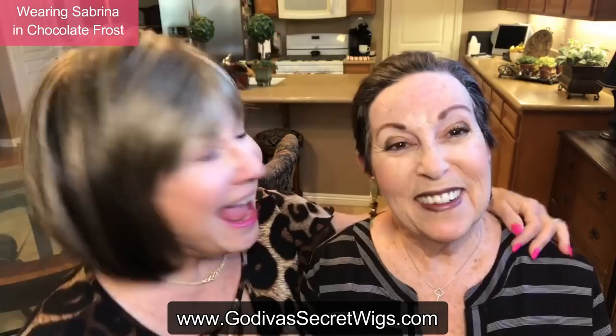Hi everybody. I'm Rochelle and this is my amazing one and only sister, Sheila. I'm at Sheila's house today because she loves a wig for her birthday every year, and tomorrow is Sheila's birthday. So I'm going to put the wig on her — she loves a Christie — and we're going to do it in Almond Roca.